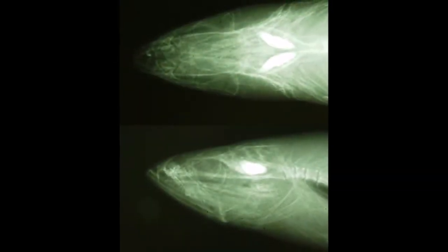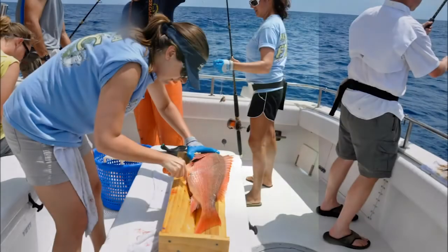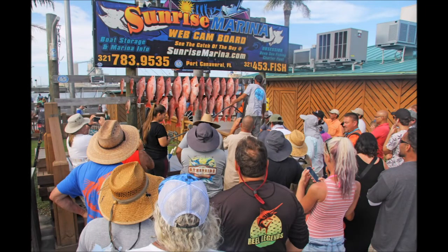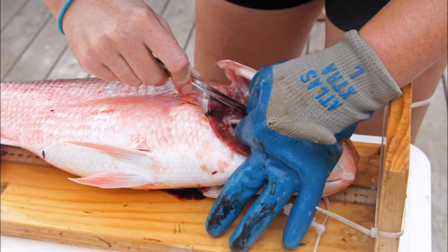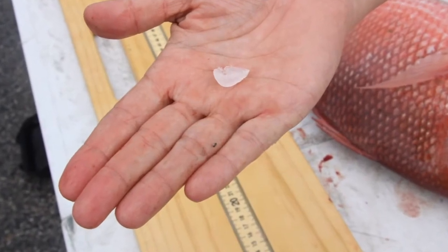Unfortunately, removing the otolith is lethal because it's contained within the head of the fish just behind the brain. Thankfully, approximately 70% of the otoliths that we use for age and growth analyses come from the fishery — that is to say the fish was captured either by a commercial or recreational angler and we were able to sample the fish and remove the otolith before it went to market or to the dinner table.